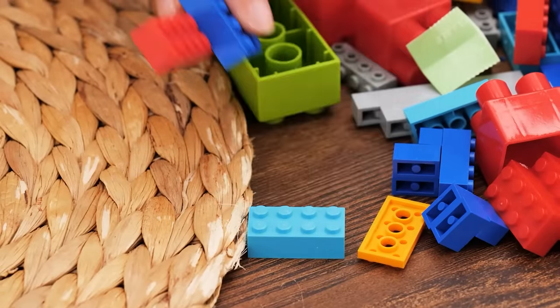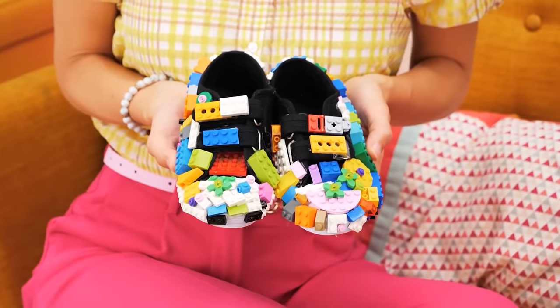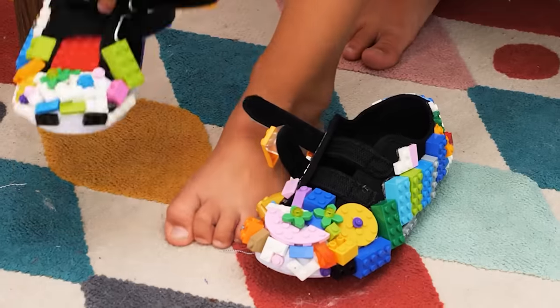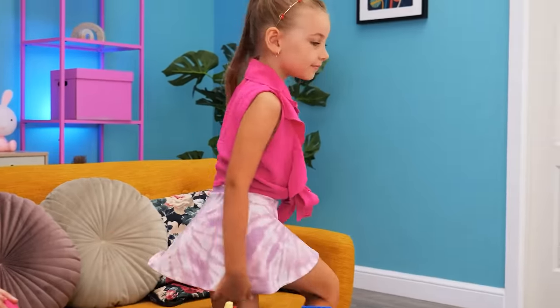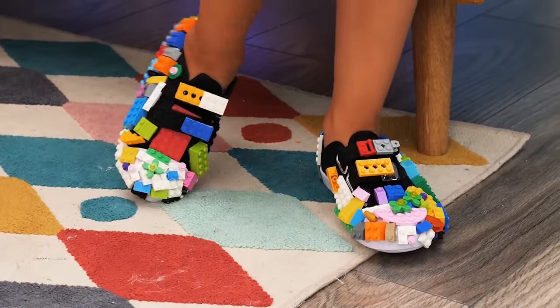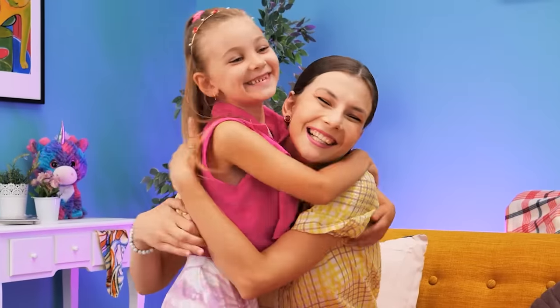What should I do? Maybe I can use Legos! I'll cover the shoes with the pieces! Ooh, they're very pretty! I wanna try them on! I love them! I'll never take them off! Thanks, Mommy!